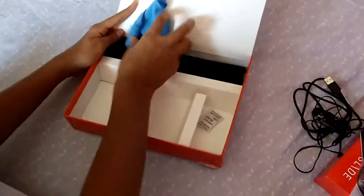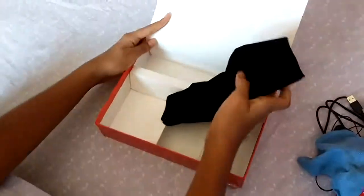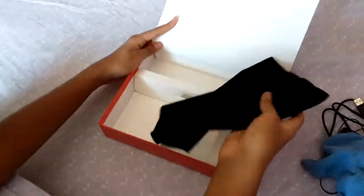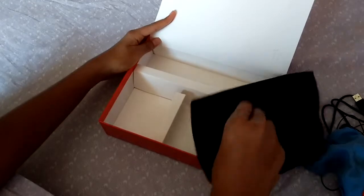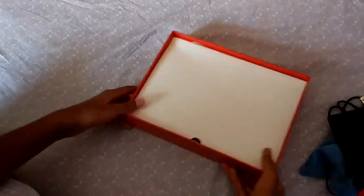The wiping cloth is very useful for us. This is the cover of this tablet which is very useful when we go outside. Now we will see the tablet.